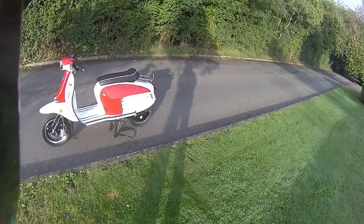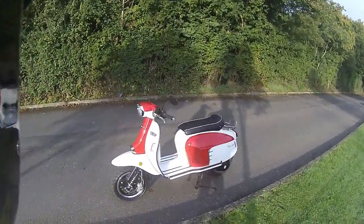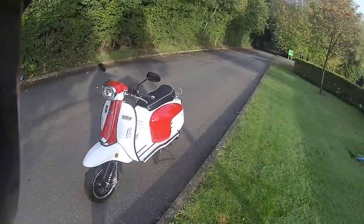Good morning, welcome along to Eclipse Motorcycles. Today we're going to be riding the Royal Alloy GT125 in the most popular colour - this is the red and white version.